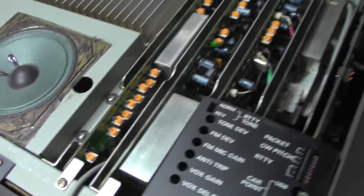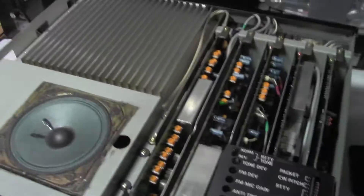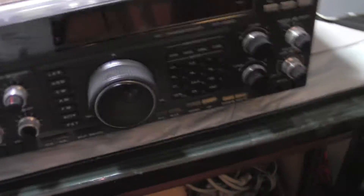There you go, and it worked fine. Everything's ship-shape and working great. Good luck with that one if anybody's attempting it. That's it. Bye for now.